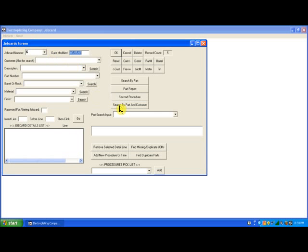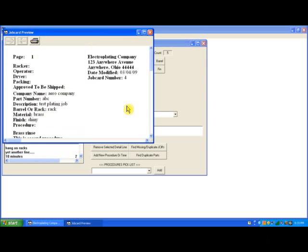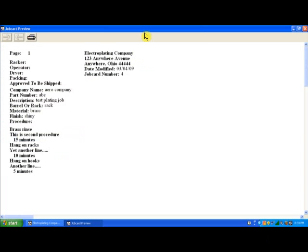Now if I want to search or print preview a job card searching by part number and customer, I pick my customer, which in this case is Aero Company. Then I type in my part number and click search by part and customer. And it previews the job card printout for job card number 4 for Aero Company with part number ABC.